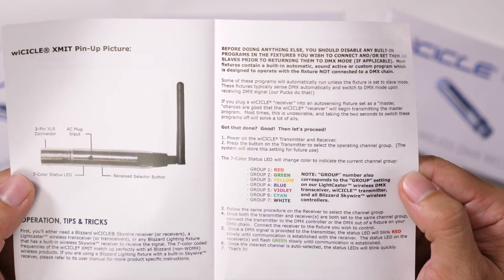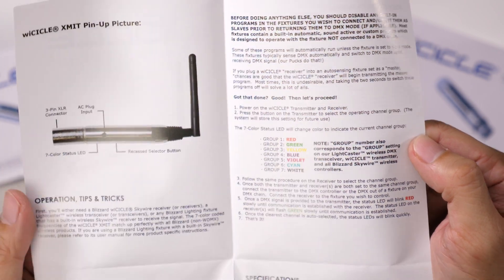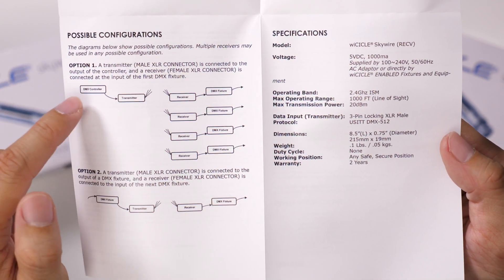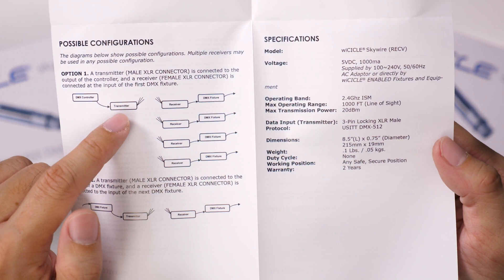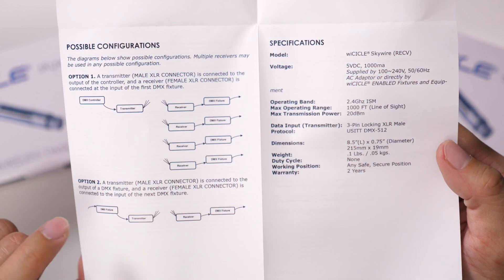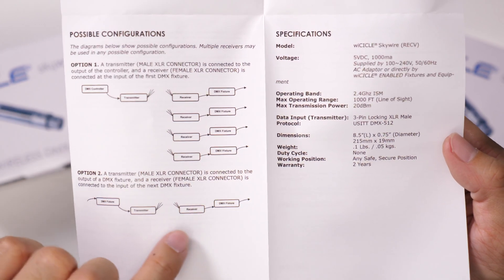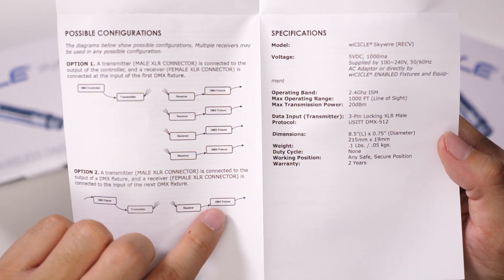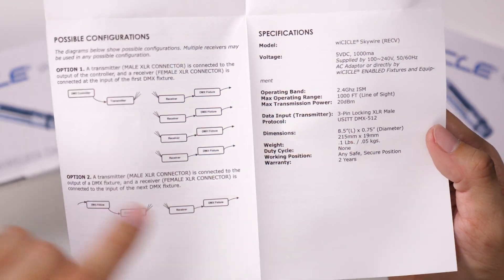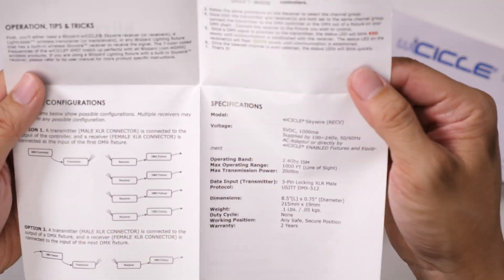The manual explains the different LED indicator colors and also shows some possible configurations for how you might set it up. With a DMX controller, you might have the transmitter hooked up to that and then a receiver on each of your DMX fixtures. Or you could have a DMX fixture's output connected to a transmitter, and then a receiver connected to the input of a second fixture, so the first fixture controls the second. There is a two-year warranty.